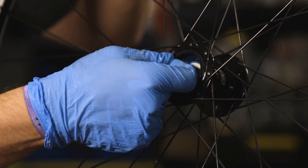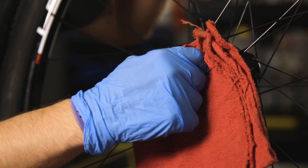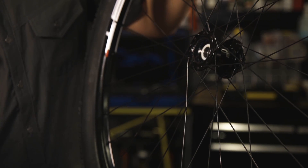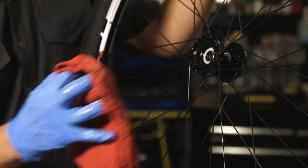Remove the co-molded seal from the hub shell with a flat tipped screwdriver. Clean the drive ring and co-molded freehub seal with isopropyl alcohol and a clean rag.